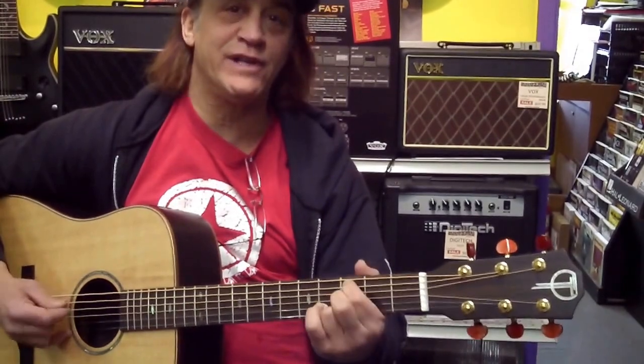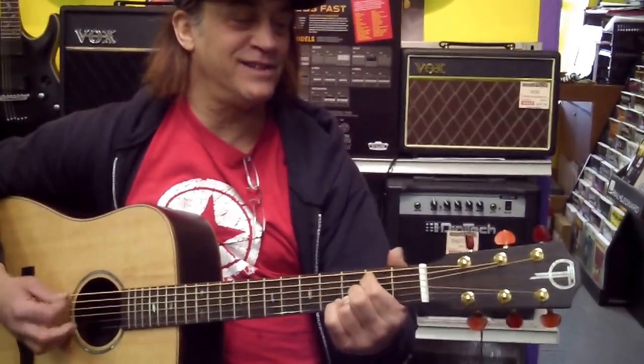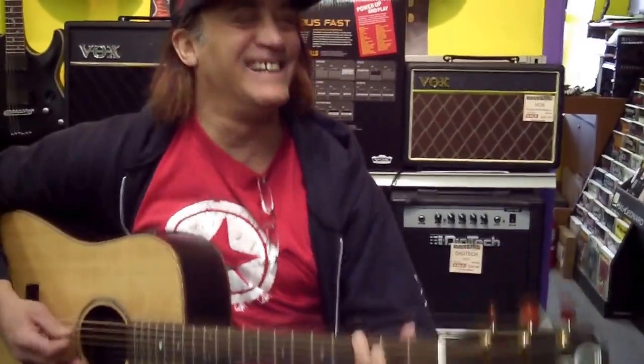I never learned it correctly — I just get close. Probably better than the original.